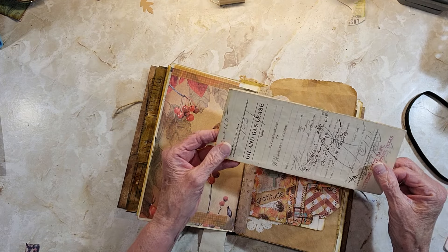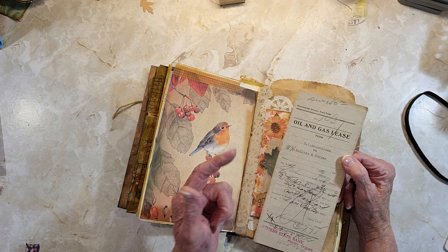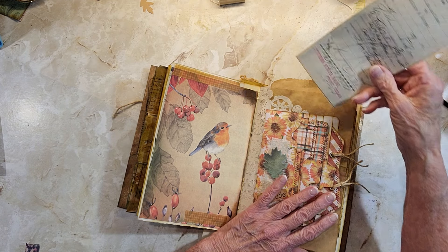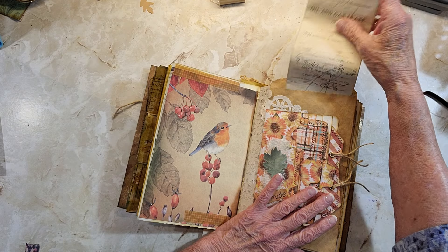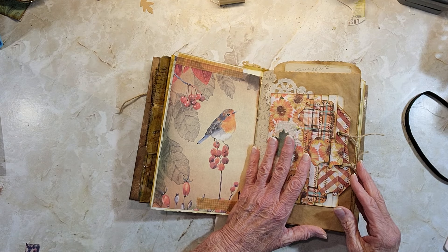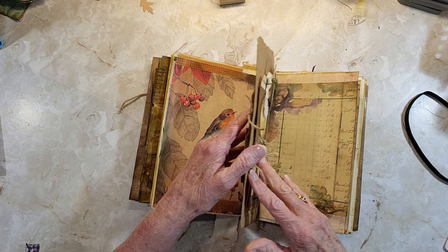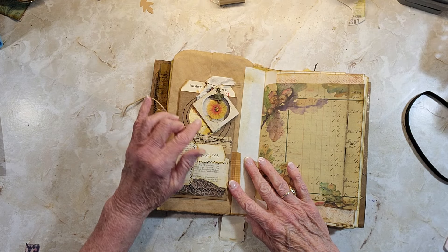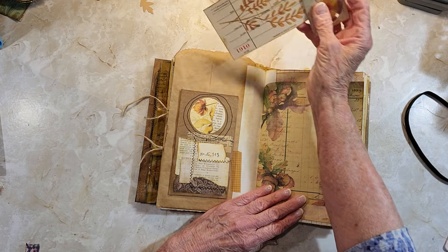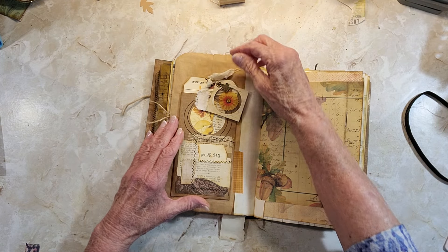It's a lease for oil and gas rights to a property. I was going to make a copy but I decided to just put the original in. I have a lot of these documents from the same people — it was all from an estate sale that was given to me. Then here is a little charm we made, and a pocket with a journal card. It was a fun one to make.